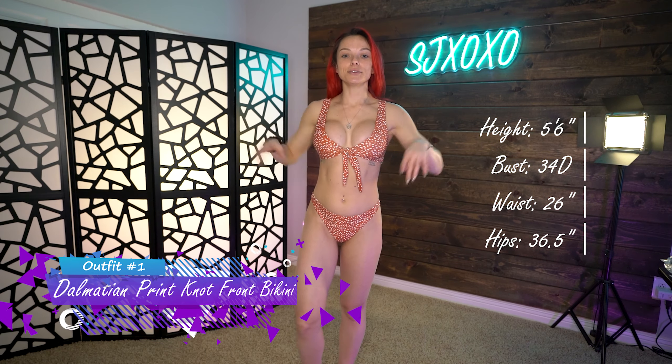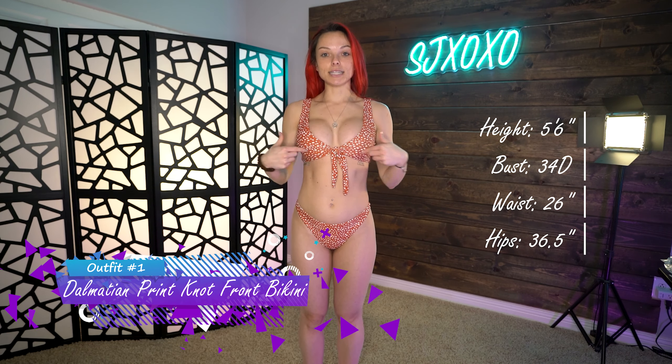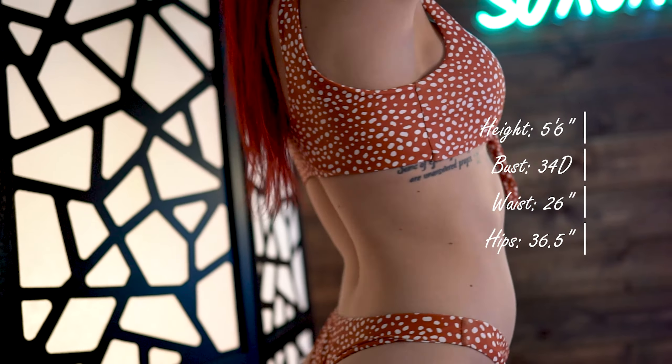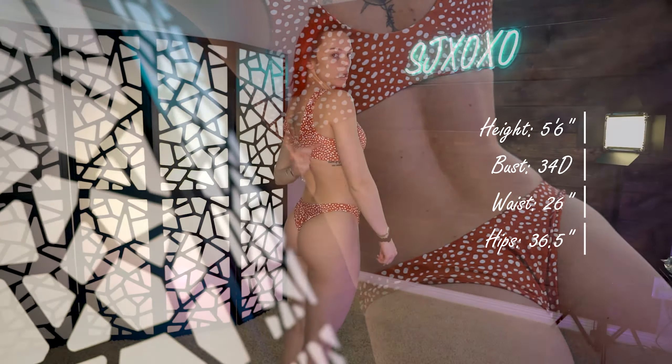Then the cheeky bottoms with the same exact pattern. So let's try this on! This one's actually super cute — it has the tie in the front and you can adjust it. When I put it on the bathing suit was very spread apart and wasn't covering me much in the front, but I was able to untie the knot and tie it tighter. If you need more room for the girls, you can loosen it up; if you want them snug, make it tighter. The straps are literally like a sports bra — you can't adjust them.